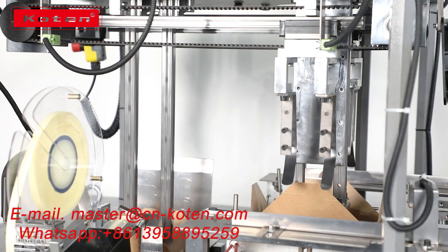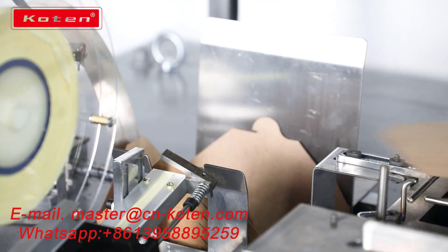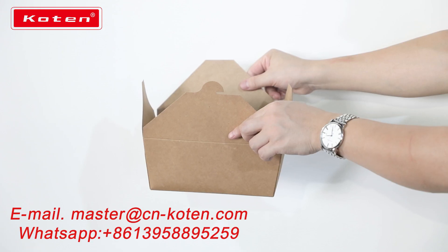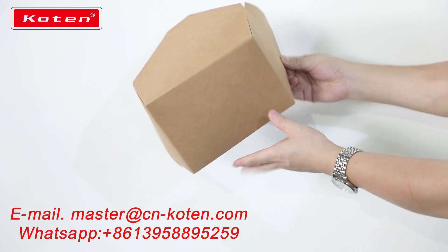It is suitable for making different kinds of fast food boxes, lunch boxes, takeaway boxes, pizza boxes, etc. The machine will not use glue, which is more environmental and healthy. Welcome to CHOOSE COTEN brand machines.